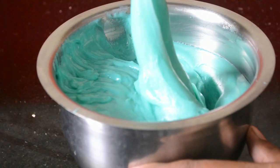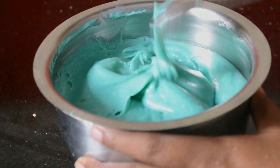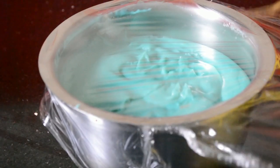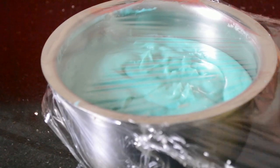I have transferred it into a different bowl. This is to set the ganache. Just cover it with the cling wrap and set it for two to three hours and then you can easily frost your cake with it.